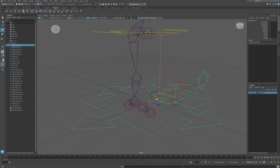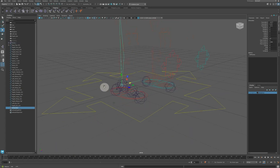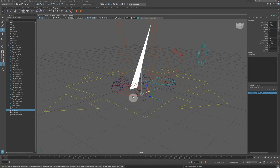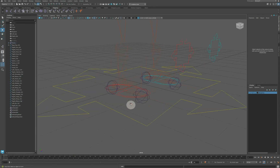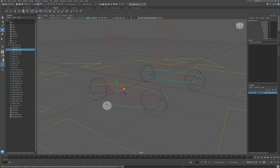Now repeating for the right leg: create an IK chain from the hip to the ankle, then another IK chain from the toe joint to the toe end. Now sort out the axes: D and hold V to snap the foot controller to the heel, snap the toe controller to the toe joint, and snap the heel controller also to the toe joint.